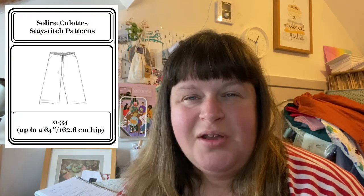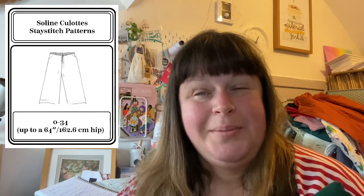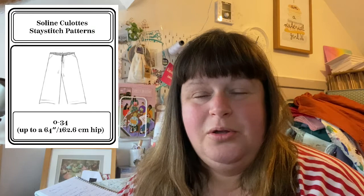For So Frugal, I might go for the Saline culottes by Stay Stitch Patterns, but for this image I think they're going to be too wide because culottes are wide. So I might use one of my trouser patterns that I'm fairly practiced with, or start from scratch and do a quick toile to see how the channeled trousers go. I think that would work quite well.